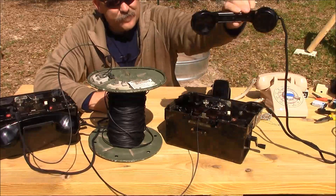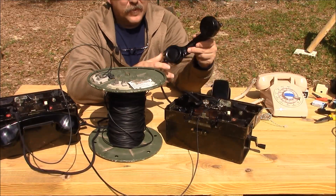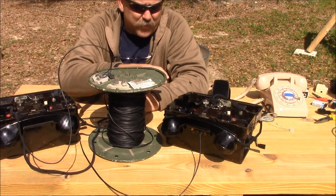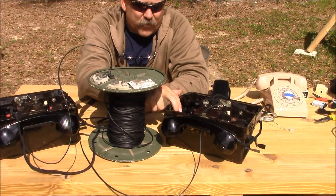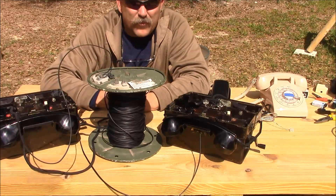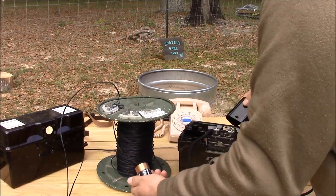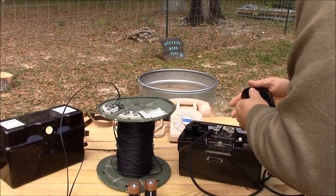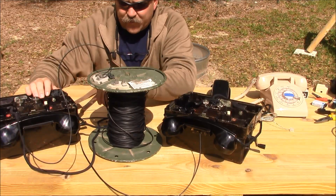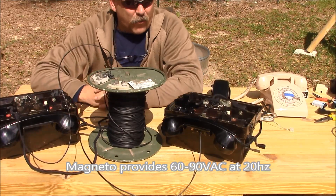As far as our phones go, you have a transmitter and a receiver. In a field telephone, they use a concept called local battery, meaning they have a couple of dry cells in each phone that provide DC voltage to power the transmitter and receiver. The ring voltage, which is about 80 volts AC, is provided with a little hand crank.